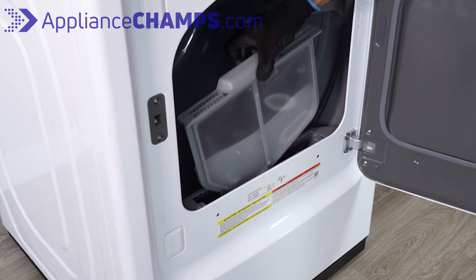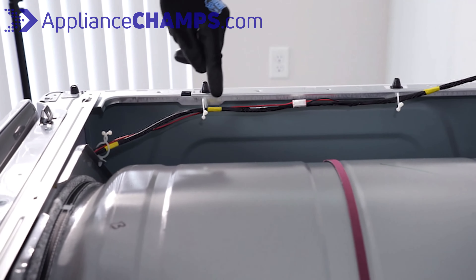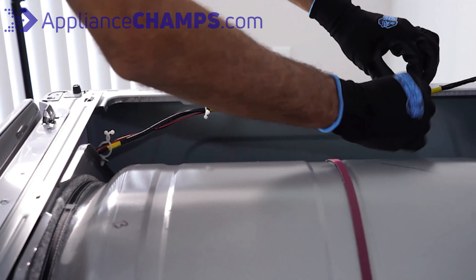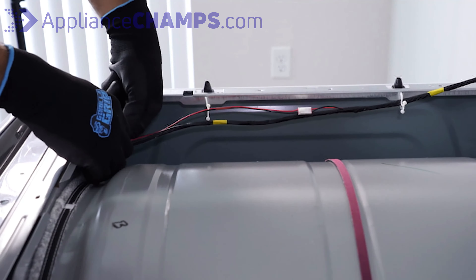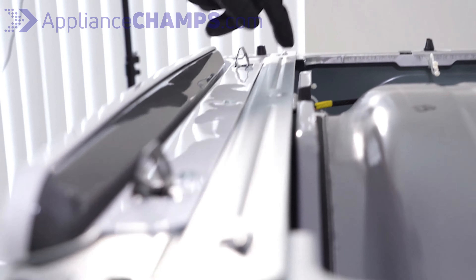Remove the lint screen and set it aside. You will need to release the wire harness from its holding curls. After that, you can release the front panel from its locking tabs.